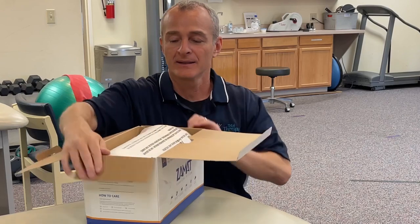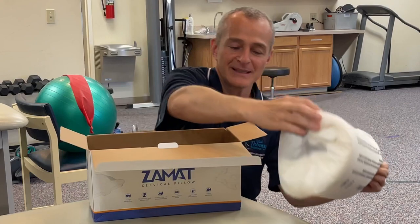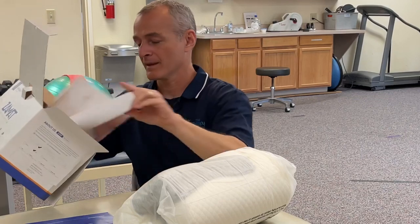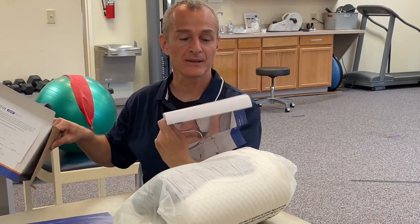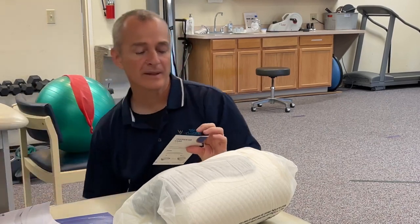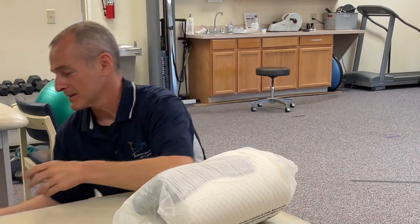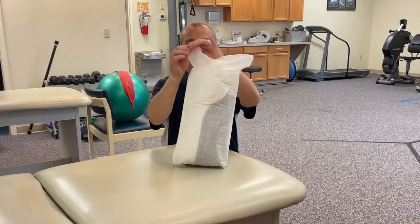Let's see what we've got. First thing, we've got the pillow itself — I'll unwrap that in just a minute. We've got a user's manual, some instructional information, frequently asked questions, and then we've got a guarantee card with a 10-year warranty on the device.